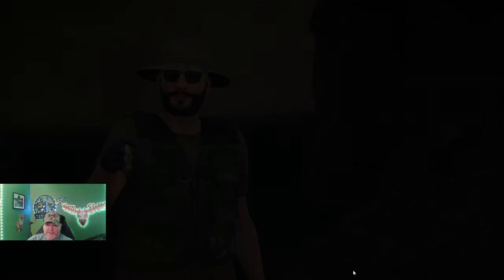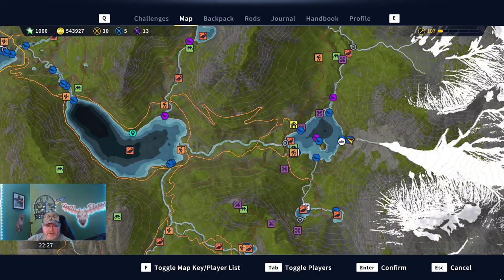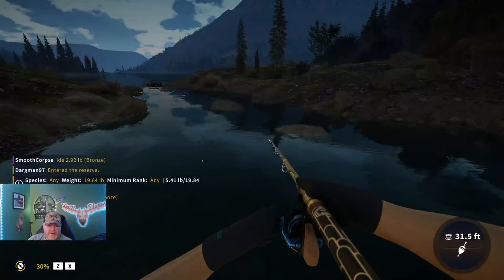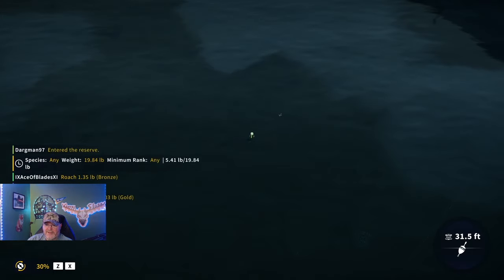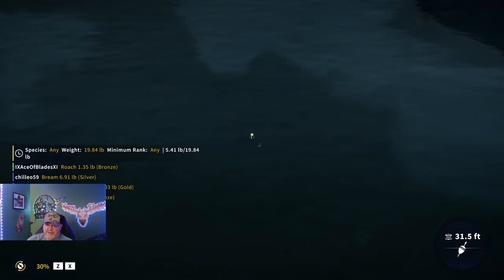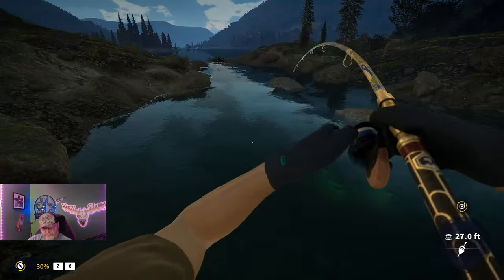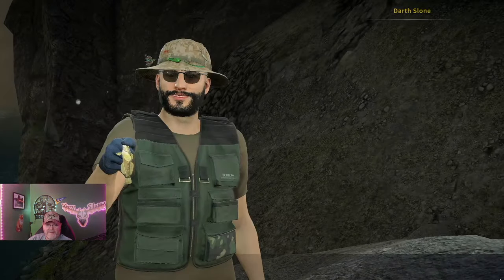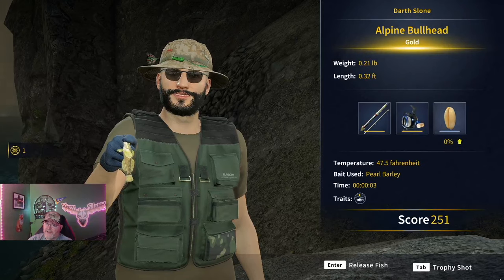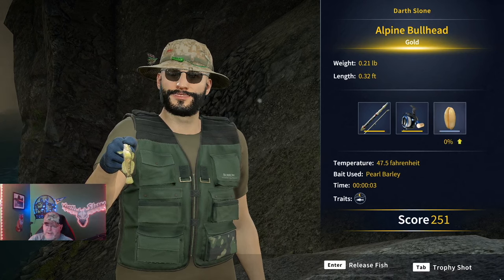Now it's looking darker — I can see some northern lights up there. It's looking more dark now; maybe it just gets lighter in this part of the world. Here comes one — look at those fins fanning out there, guys. That's a gold alpine bullhead! All right, that's a good one to end on — we got our gold alpine bullhead.